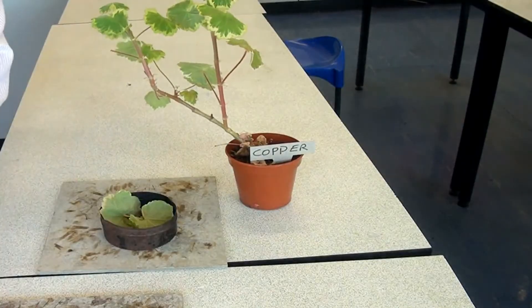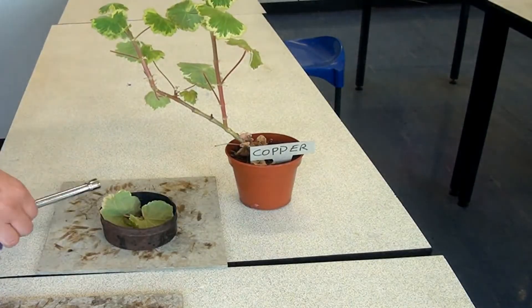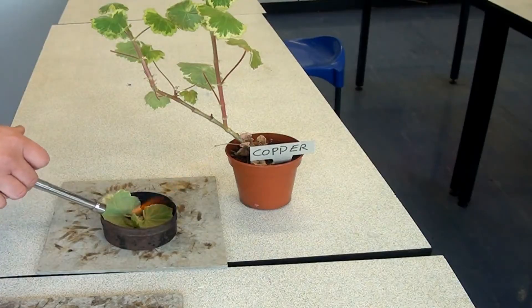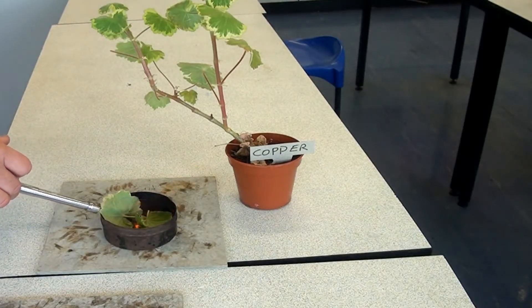Then those leaves are burnt in a furnace. We're going to come back to this in a few minutes to see what we're left with after the leaves have been burnt.